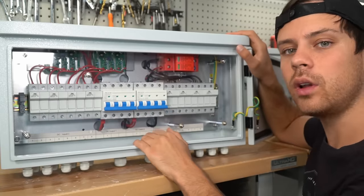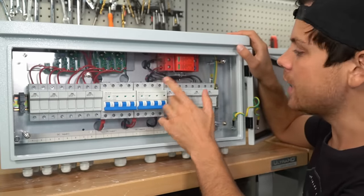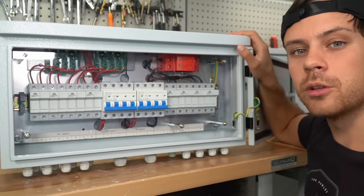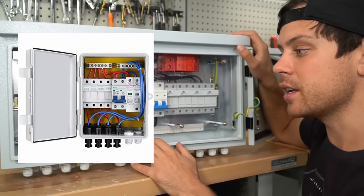This is a higher quality combiner box. The connections are ferreled, as compared to other ones on Amazon that are soldered and then just screwed down. Some other YouTube reviewers have actually found loose connections on those, and that's why I never use them.